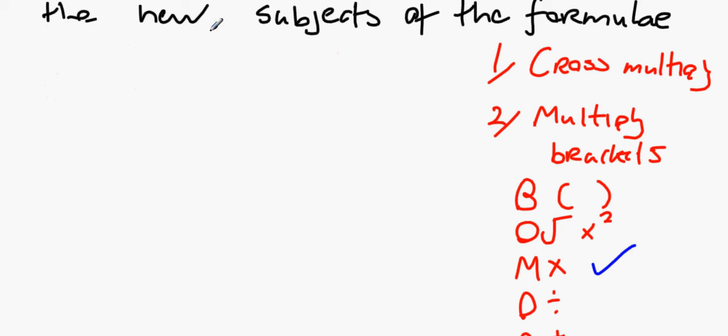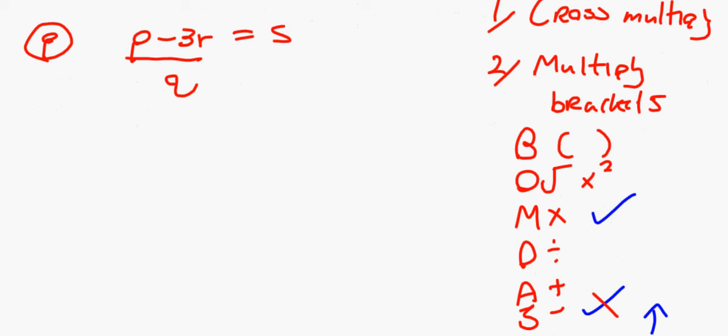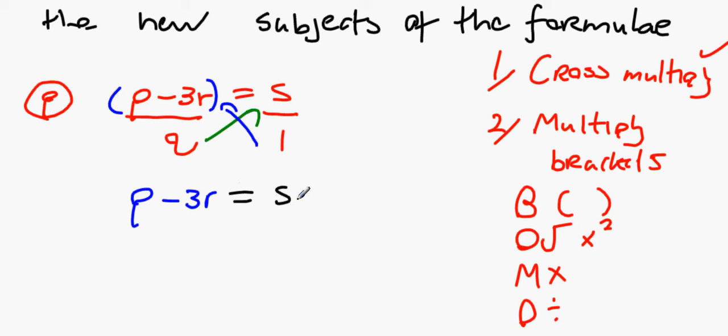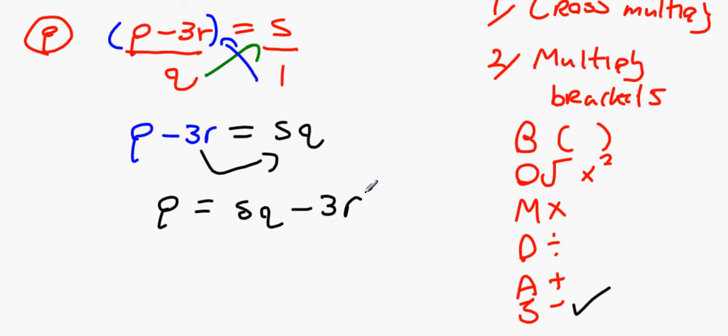Next: make p the subject of the formula (p minus 3r) over q equals s. Cross-multiply first: q goes up to s and 1 multiplies p minus 3r, giving p minus 3r equals sq. Then bring 3r over: p equals sq plus 3r. Wait — it's minus 3r so: p equals sq plus 3r. Actually bringing minus 3r over makes it p equals sq plus 3r.